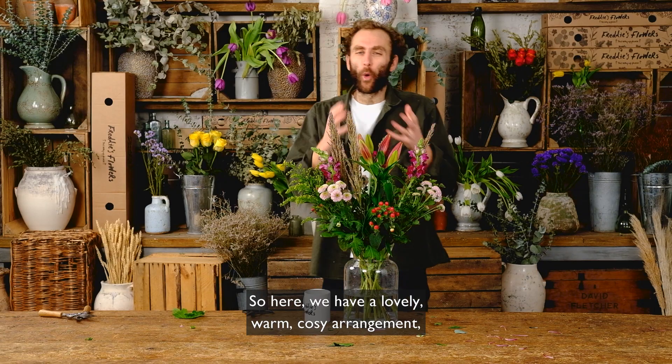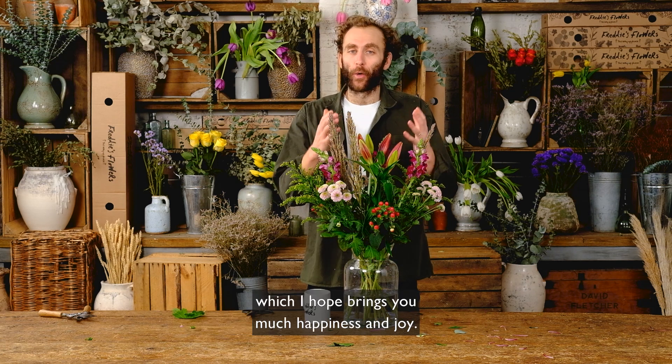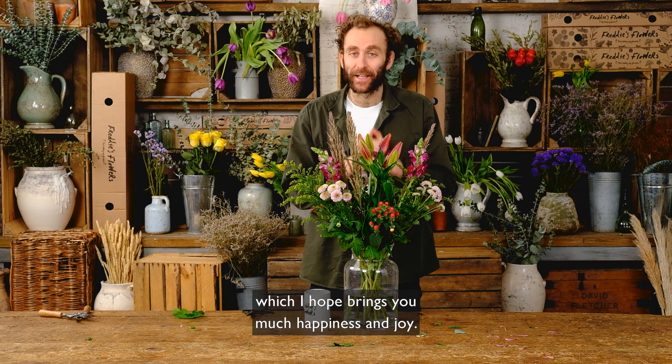Here we have a lovely warm cozy arrangement, a little bit reminiscent of a lovely warm fire, which I hope brings you much happiness and joy.